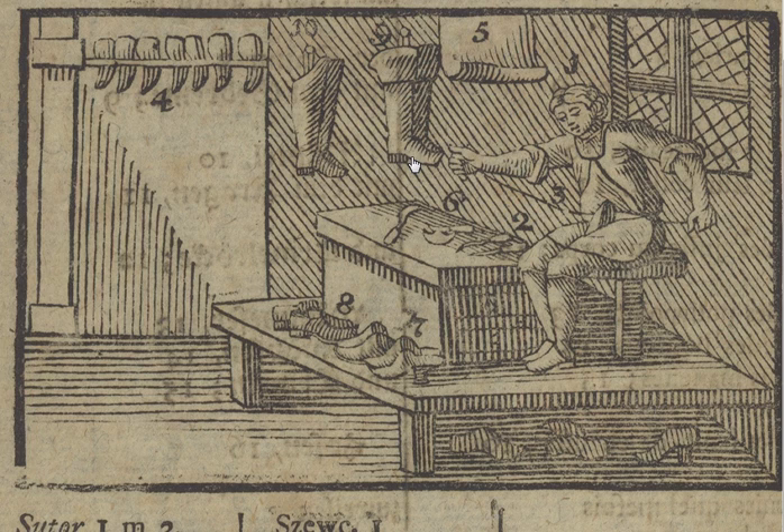He cuts the leather with a cutting knife — a special knife with a round edge. You can see the cutting knife here. He also makes holes in the leather so you can put the thread through, using an awl. Here's an awl — it's a very sharp, thin point.